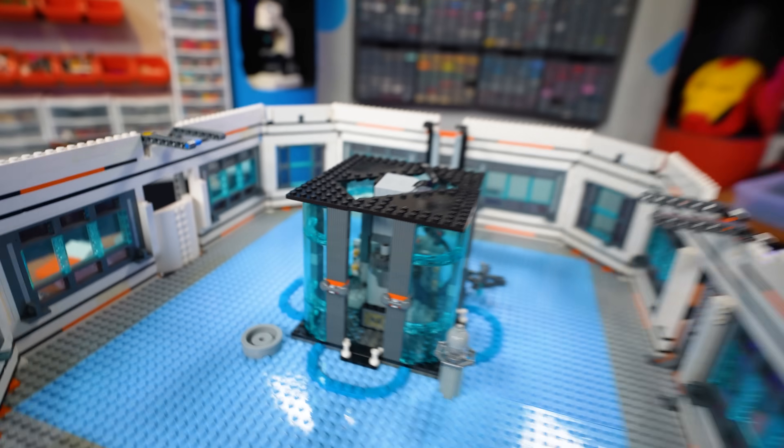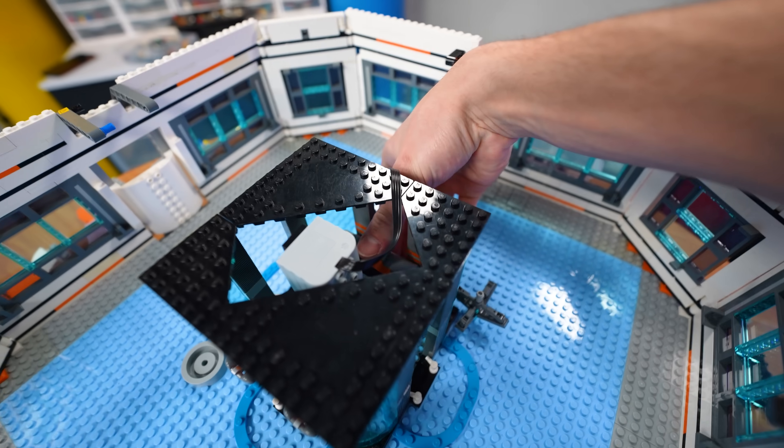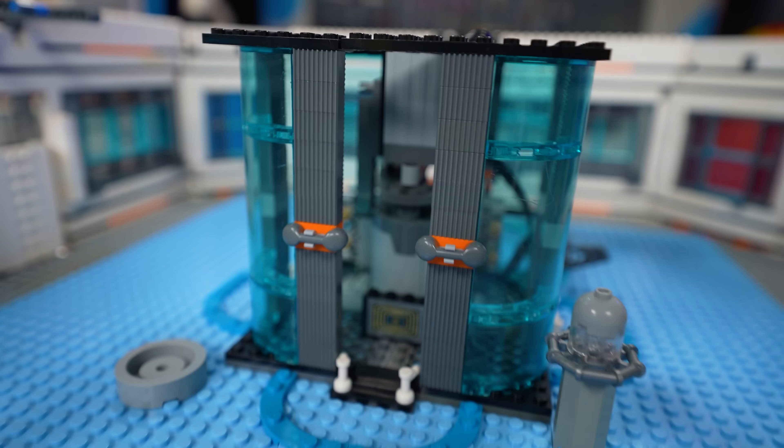I just finished the generator — it looks pretty good. We have this little button in the back, we just click that, it turns on and actually produces power. Or I guess in this case, reproduces power, but whatever. It's still cool.